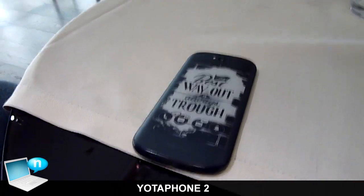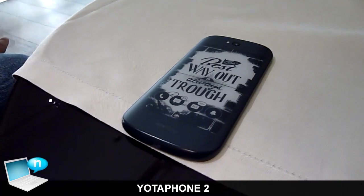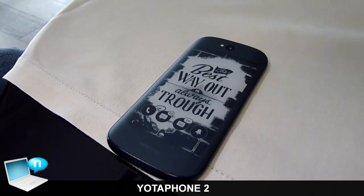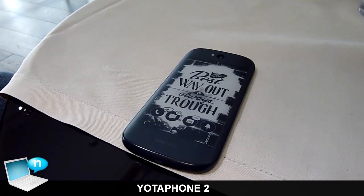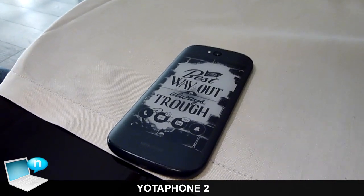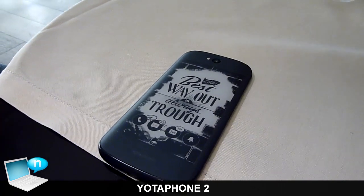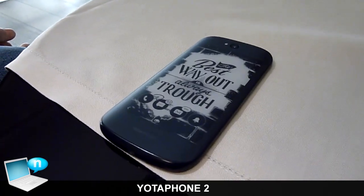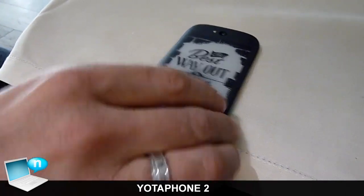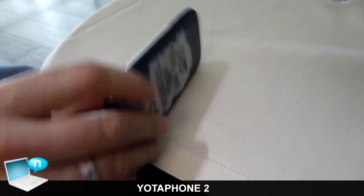This phone will be available in Italy from tomorrow on our online shop, yotaphone.com, and next week through our channel partners and retailers. The specifications are pretty powerful: we have a quad-core processor from Qualcomm Snapdragon at 2.2 GHz, and an AMOLED display with 1080p Full HD on the front.